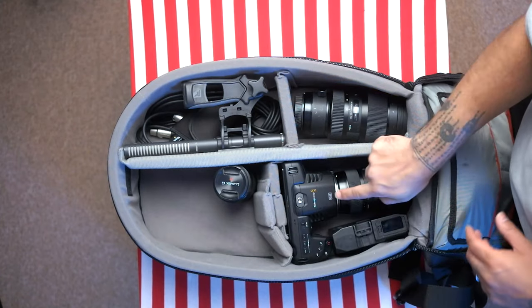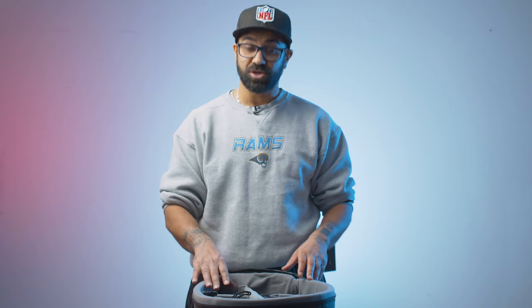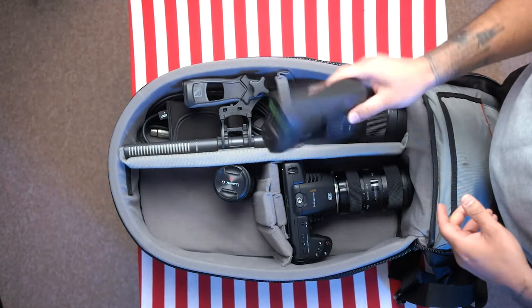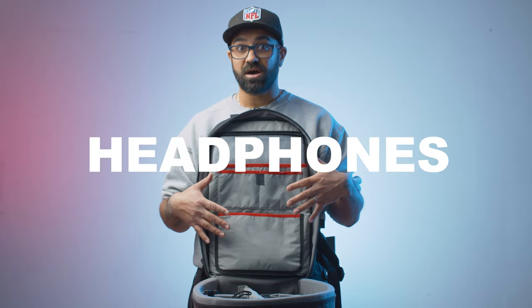This is my Blackmagic Pocket Cinema Camera 6K with the Sigma 18-35 lens attached. For low budget stuff, I travel with my lens attached. Here is the Sigma 50-100. In this section I've got my Rode mic and my Rode Wireless Go, lapel mics, and an XLR cable. Then I've got my Edge Power Base, which is an extra battery that just slides in there. Here is space for all your normal accessories like batteries, cards, and lens cloths. You've also got space for a laptop and another pocket for extra bits.